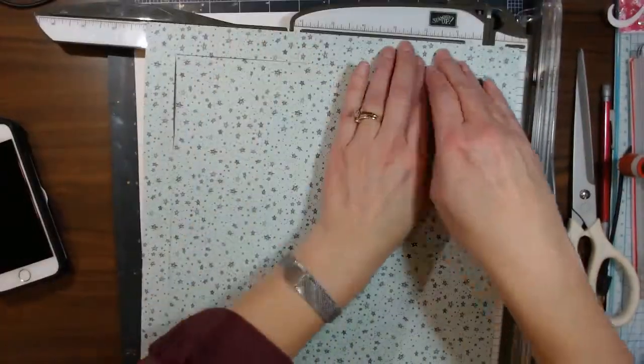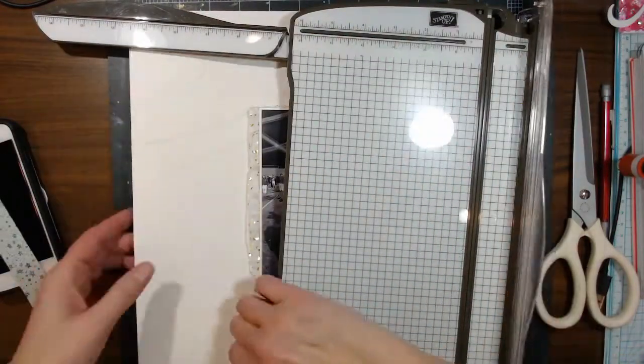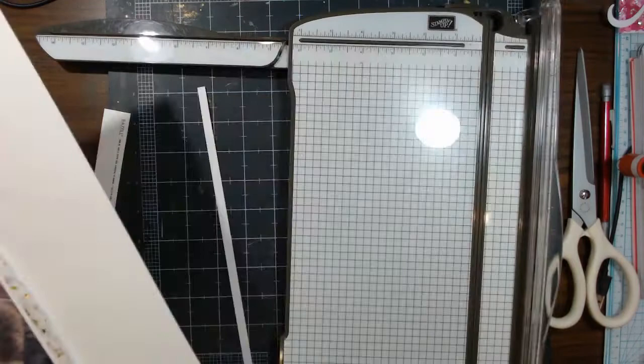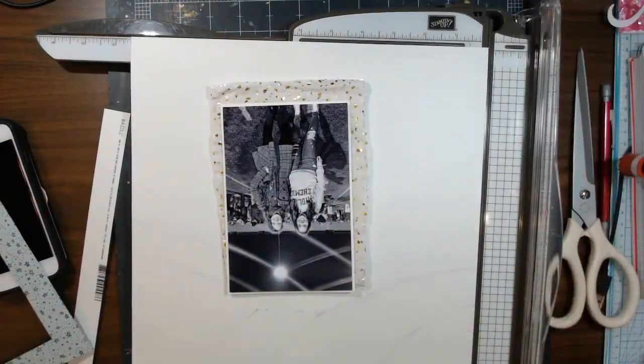I'm gonna gut this one so that I have the inside to use. I just cut it by starting at one and moving it to the 11, then plunge it in again for the next one. I'm gonna cut this at 11 and a half by 11 and a half so that I have just a quarter-inch border all the way around.